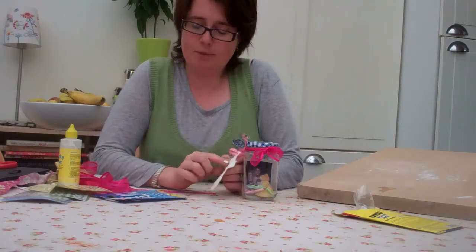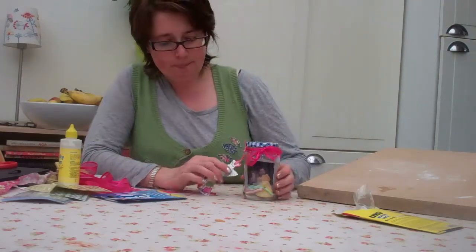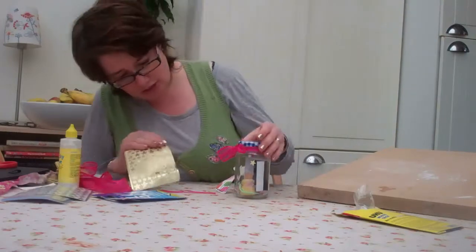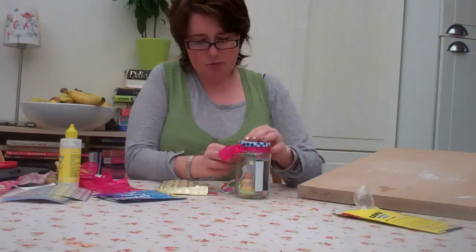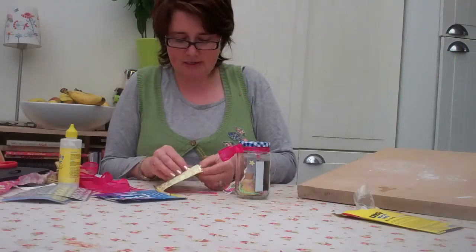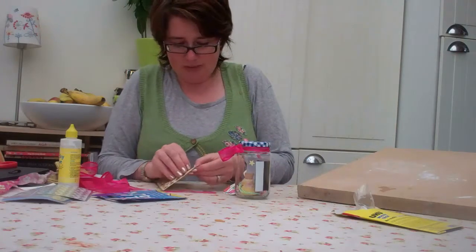I'm going to put on the back the date and what the actual event is that I'm remembering, and then maybe just decorate the jar a little bit. You obviously don't want to obscure what's inside, but it is nice just to make it look pretty.